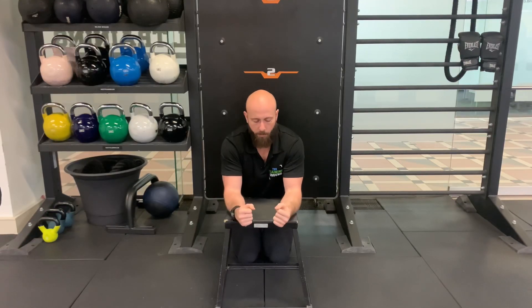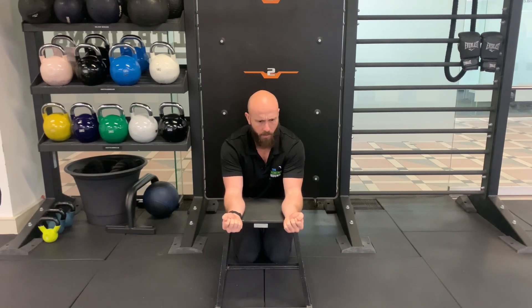Working through our wrist mobility routine. We're gonna start with what I call the flexor flexions. 10 times, let's go. One, two, three, four, five, six, seven, eight, nine, 10.